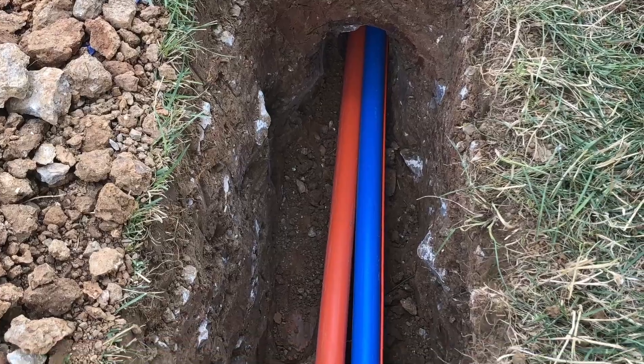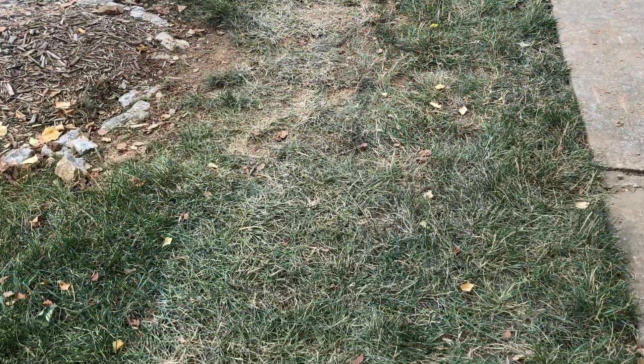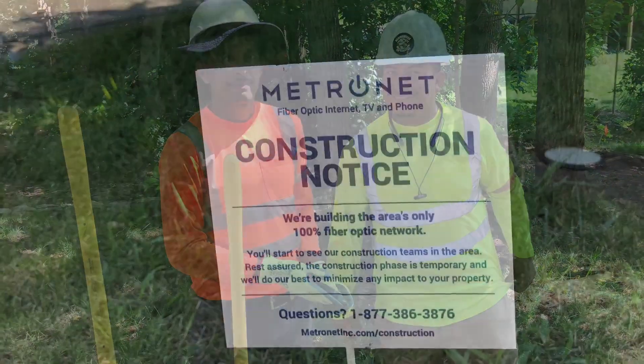When complete, the pits are refilled, tamped, and sod is replaced. Often, this entire process from digging to restoration is complete in one day. Pneumatic underground construction — one of the many ways that Metronet is helping to safely bring gigabit internet to your town.